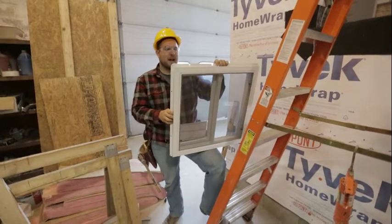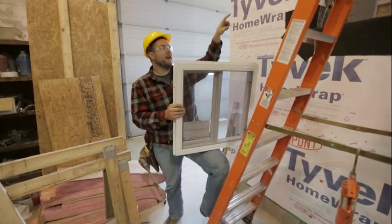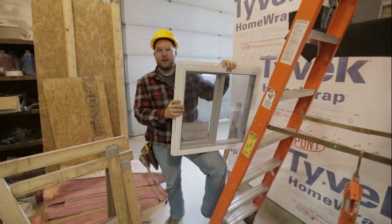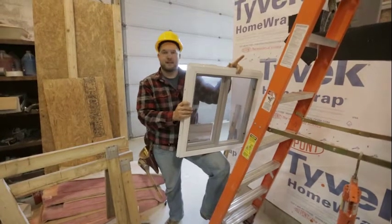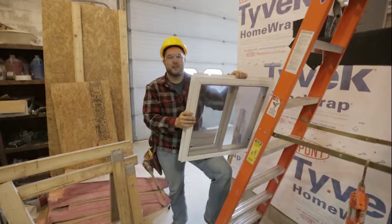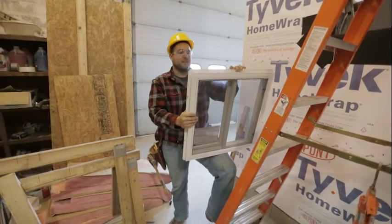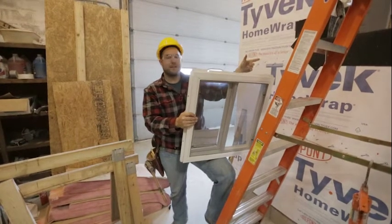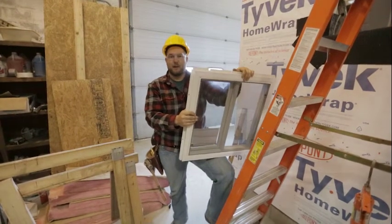What I was just doing by moving it around in the opening — I want to try to center this window in the opening. It's going to make trimming a lot easier when we get to that finish stage of our project. Basically, if you have this window centered it just makes centering the trim on the window a lot easier, and if there are any irregular surfaces on our studs it gives you a little bit of play to be able to shim your trim or window jambs in place.